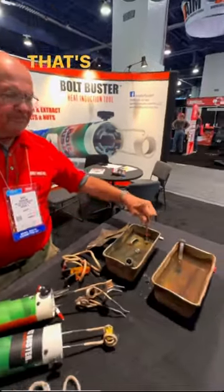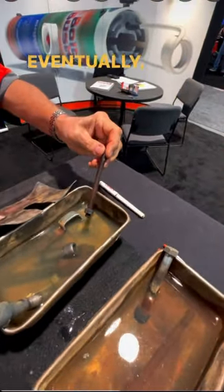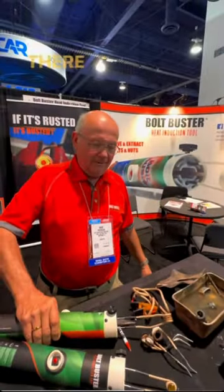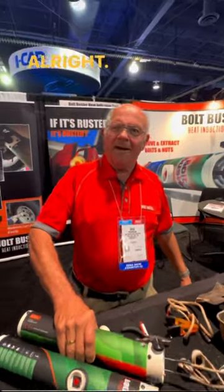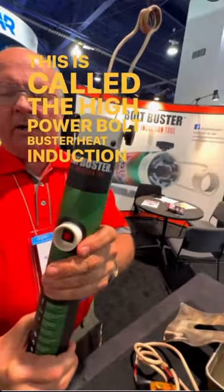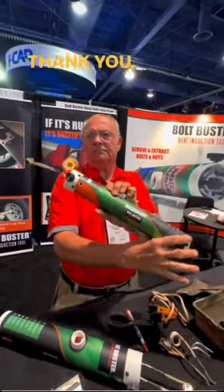That's a 15-second heat with water — the water's getting pretty warm. This is called the High Power Bolt Buster heat induction tool. Thank you, sir.